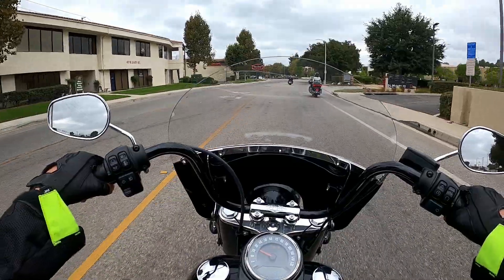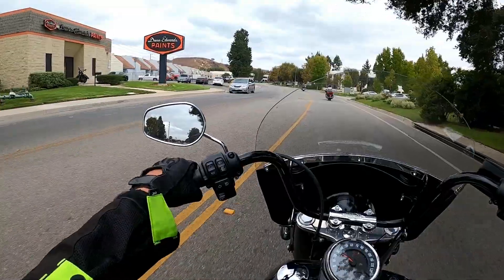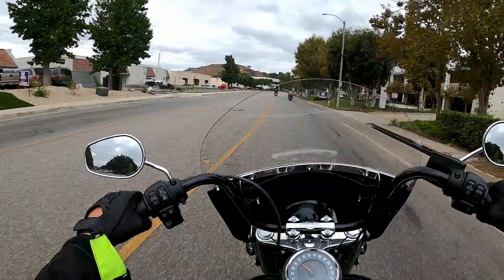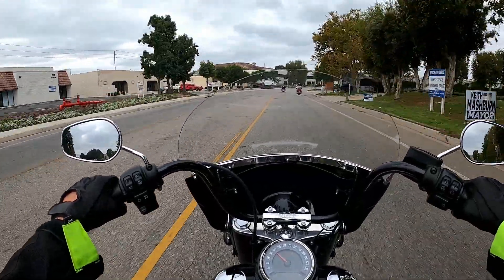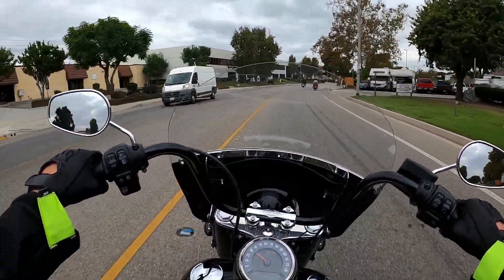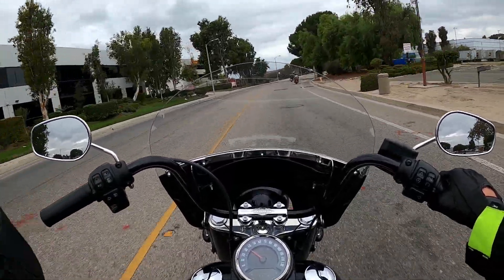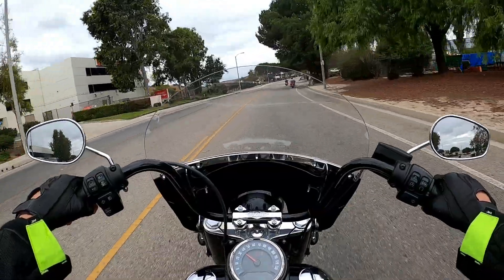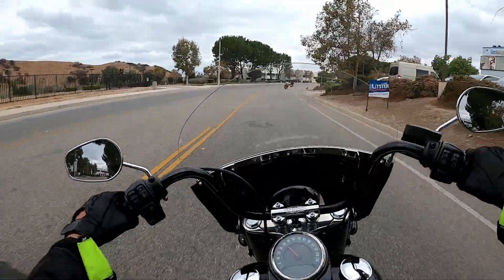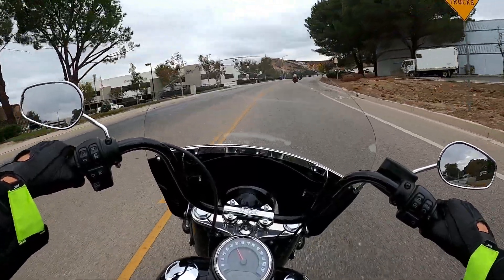As we're going through the city now, after we went through the highway, we get a little bit of twisties — not really twisties, but some curves that we can go through to kind of feel how it handles. I was thinking, because this is a bigger bike, a little bit heavier than the Low Rider that I rode — hopefully you guys saw that video — but the Low Rider was a little bit lighter than this one. Even so, this one is really nimble and it definitely does handle really good.